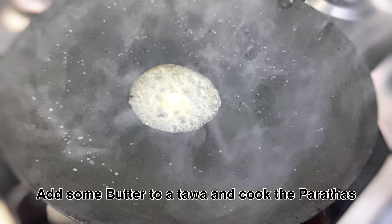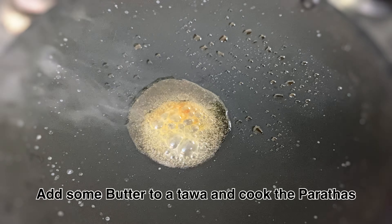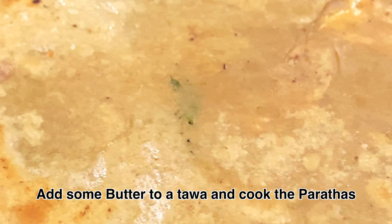Now we have to cook it with butter and put the pan on. Now we have to taste it.